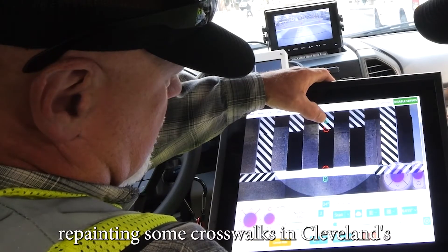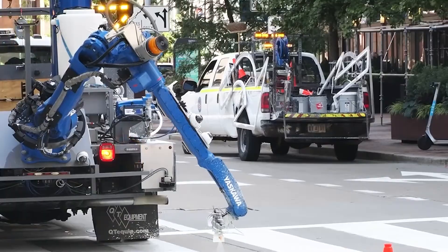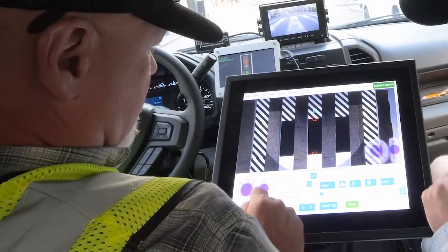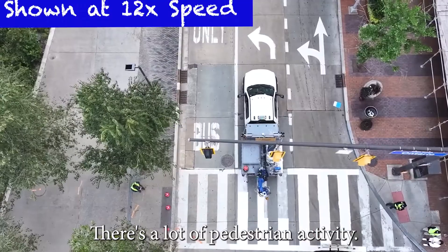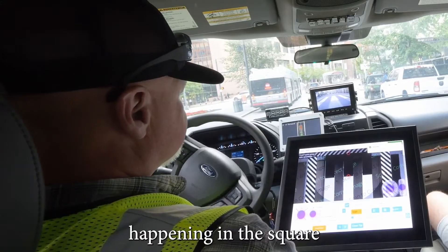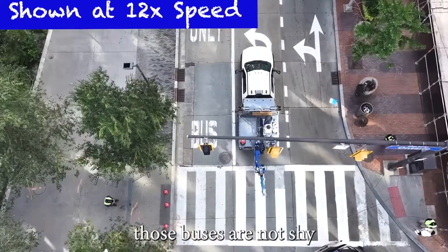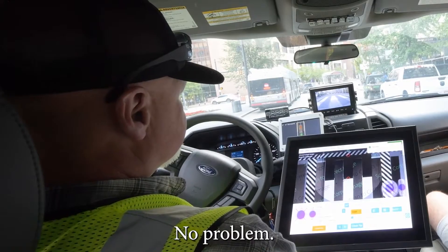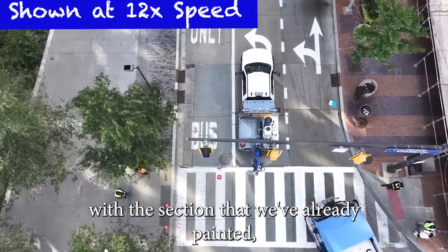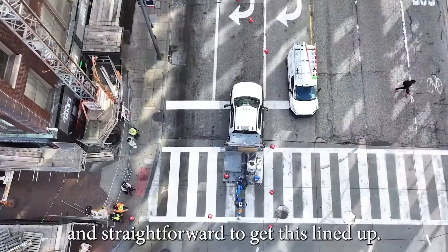Here we are repainting some crosswalks in Cleveland's Public Square at the center of downtown. As you can see, it's also a major terminal for bus traffic. There's a lot of pedestrian activity, a lot of people, and a lot of construction work going on — all sorts of stuff happening in the square as we're repainting these crosswalks. Believe me, those buses are not shy about crowding us. No problem — we're safe in the truck. All we have to do is line up the markings with the section we've already painted and keep going. You can see how seamlessly it all comes out.